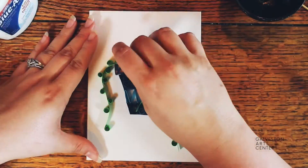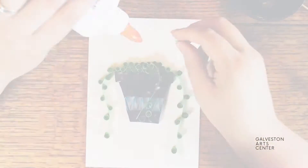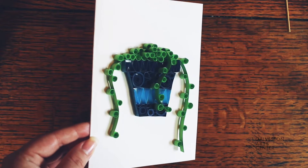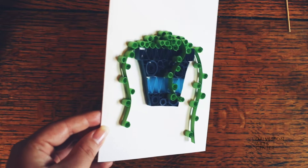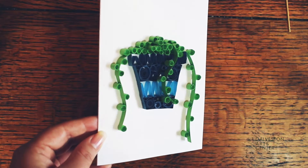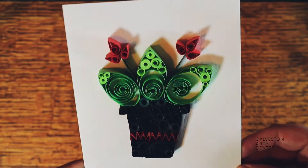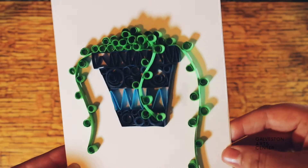I hope you enjoyed this video and thank you so much for making these cards with me. I think these are awesome gifts to give to people — it's a card that they can keep, or you can keep it for yourself. I hope you had fun and I'll see you later. Bye!